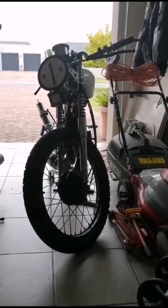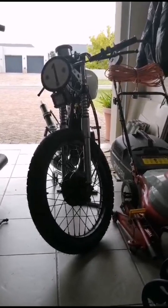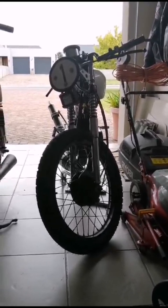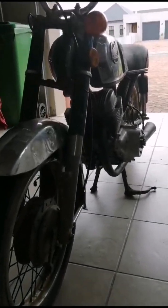Hello viewers, welcome back to my garage. A lot's been happening lately. I have a new acquisition — a Honda CD200.